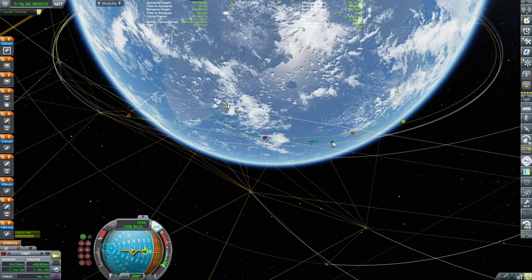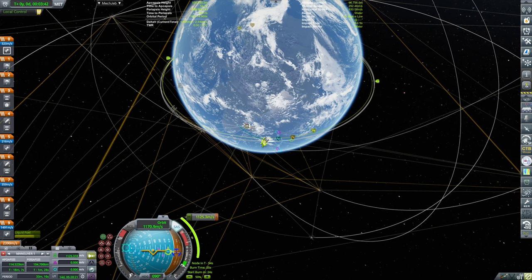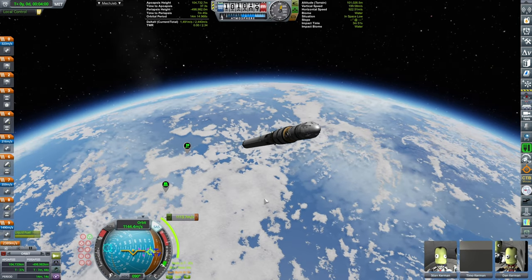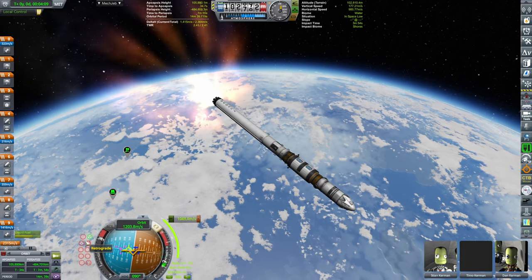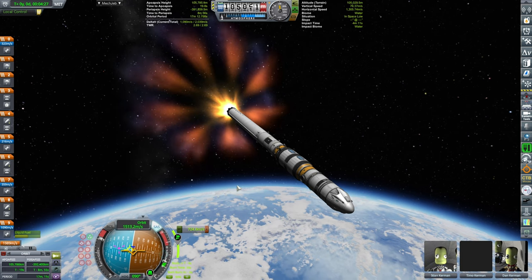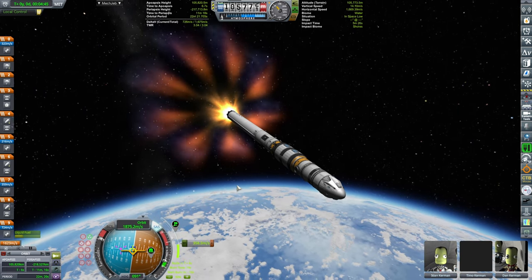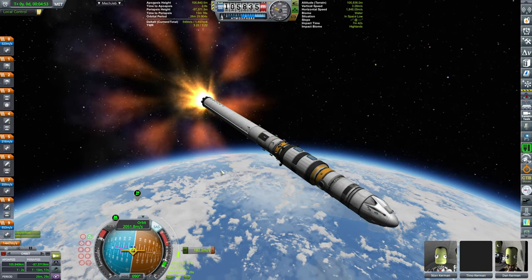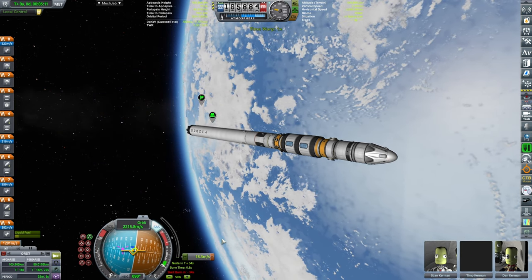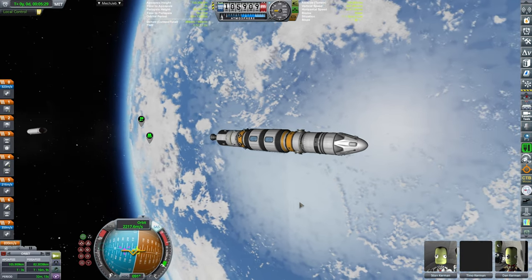There we go — our apoapsis — we're gonna add the maneuver. Beautiful, making sure that everything is well aligned. Fiddling with the maneuver until we get an encounter and making sure that we're going to be burning and circularizing first. I have deliberately selected a lower orbit because I want to catch up to the station. When doing a rendezvous, if the capsule needs to catch up to the station you select a lower orbit because lower orbits are faster — looping through a couple of laps around Kerbin and you'll be catching up. If the station is behind you, go to a higher orbit and let the station catch up to you.